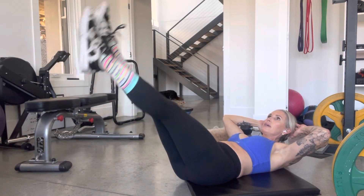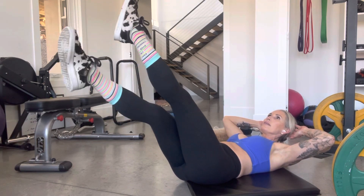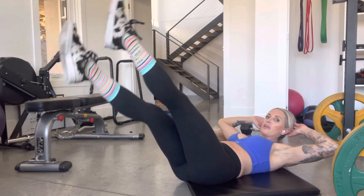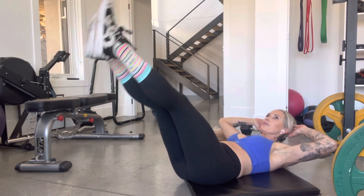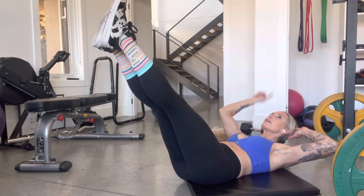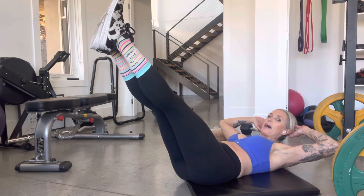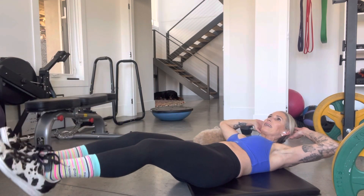Flutters: 10, 9, 8, 7, 6, 5 — breathe — 4, 3, 2, 1. Hold. Hold. Look up. Elbows back. Hold for as long as you can without that back lifting. And then lower as slowly as you can.